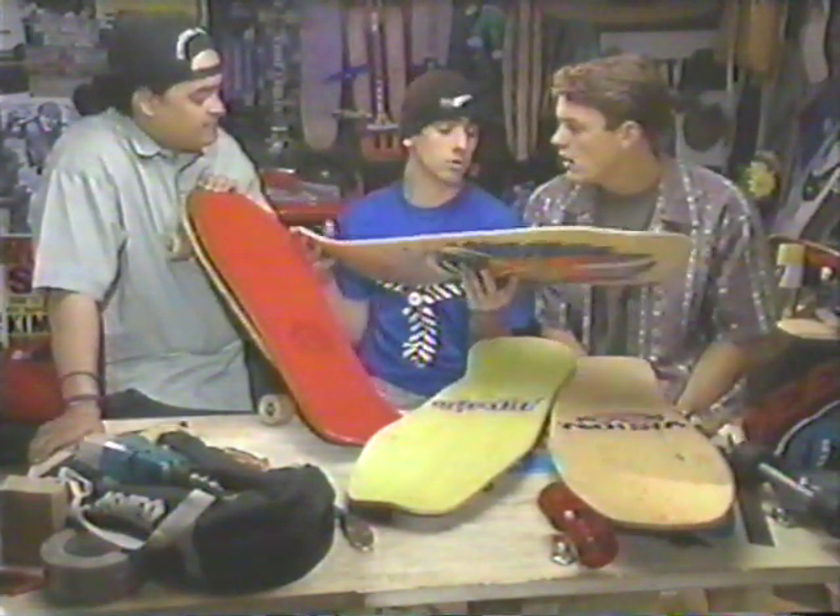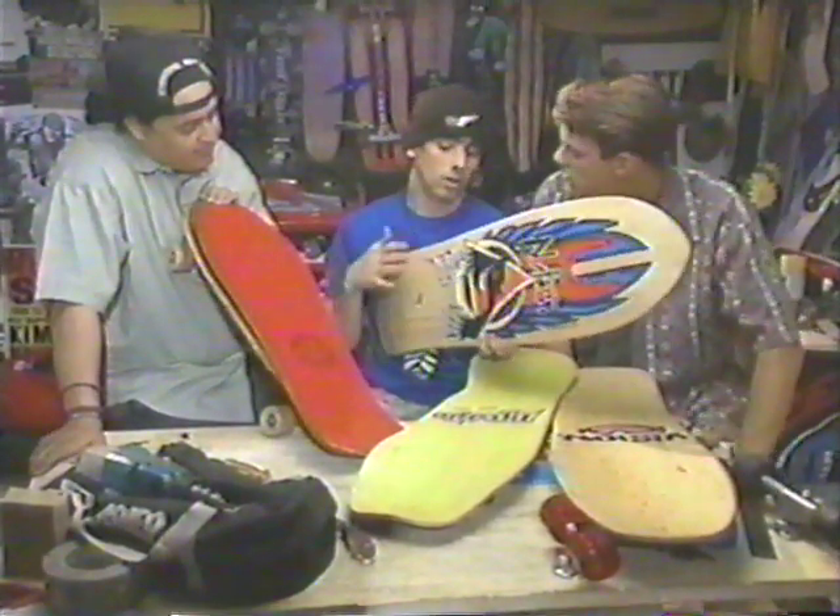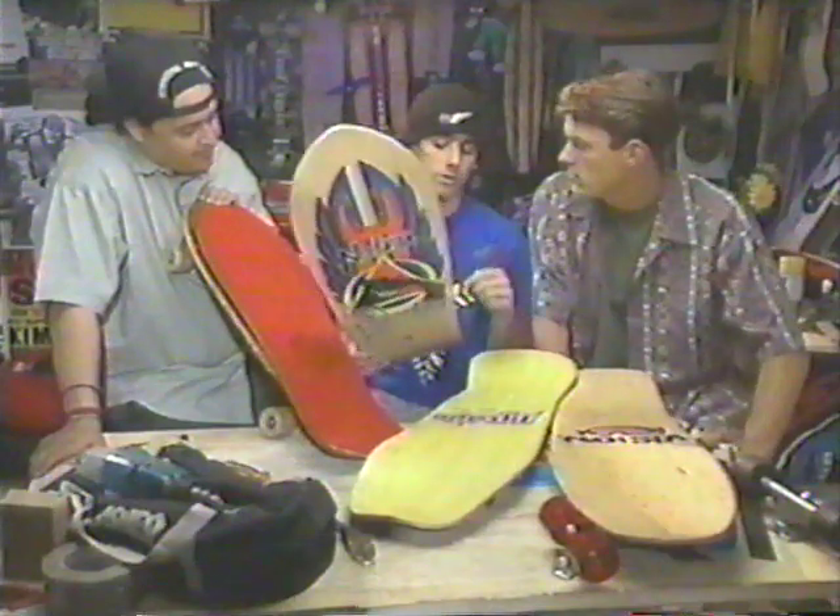Why? Mostly because of the tricks. Kids are skating their boards both ways now — opposite-footed and regular-footed. A lot of the tricks are crossing over.